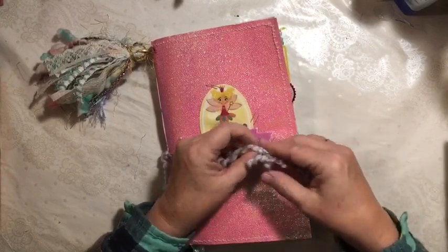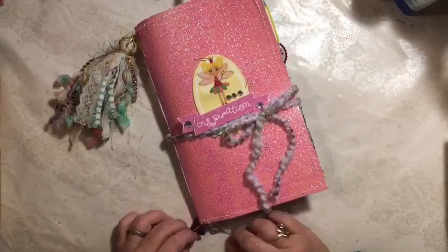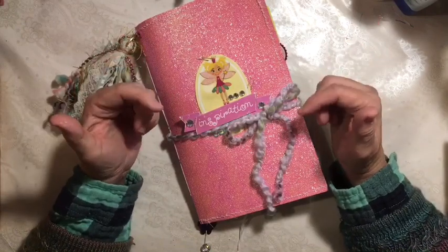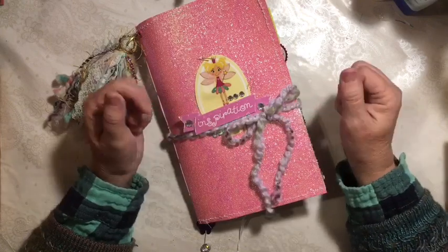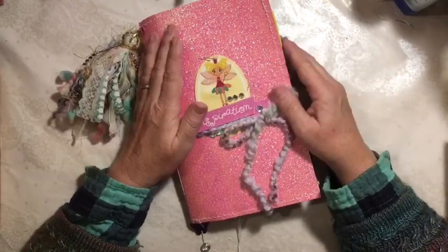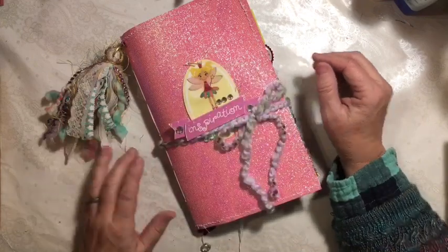And there we go - that is another journal finished. Again, this one is a gift and I'm excited to give it to her and see what she thinks. I hope you enjoyed this. I'm going to put the journal flip through playlist in the description box down below, as well as other journals made with this character. Find something to celebrate every day, and don't forget to subscribe. Have a great day and thanks for being here.